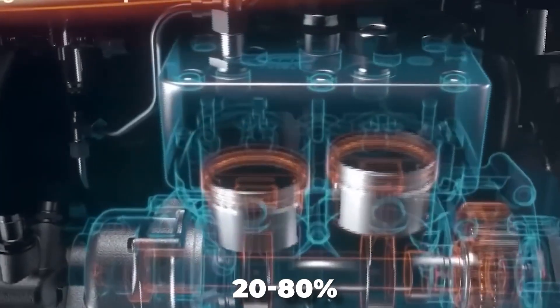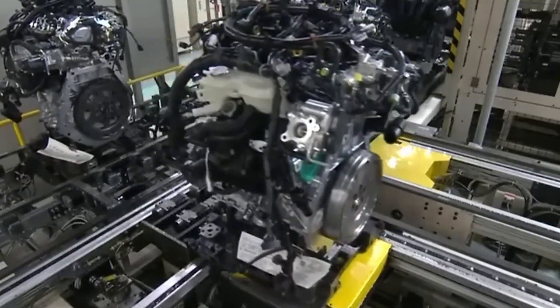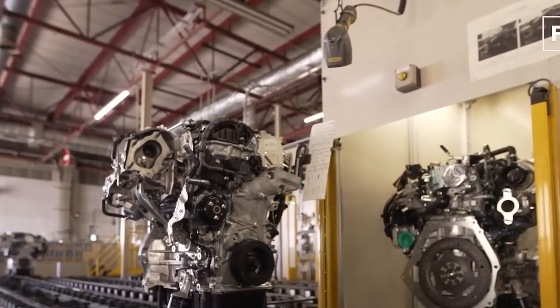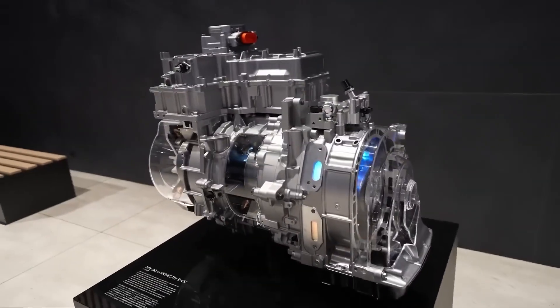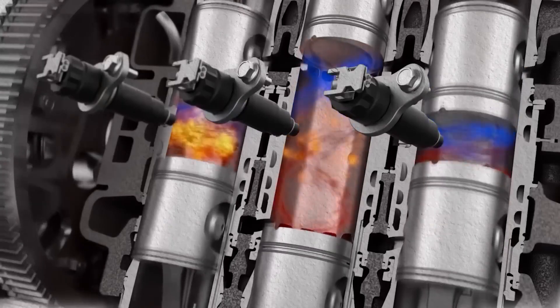Because of the modest battery capacity, a 20–80% charge takes only 25 minutes. However, the maximum charge rate of 36 kilowatts is a little low. Mazda has more rotary engine expertise than anybody else, yet even its most recent model, the Mazda RX-8, which was terminated in 2012, suffered from dependability concerns and high operating costs. Mazda expects that by removing driver control of the engine and using it simply as a generator, these difficulties will be avoided.